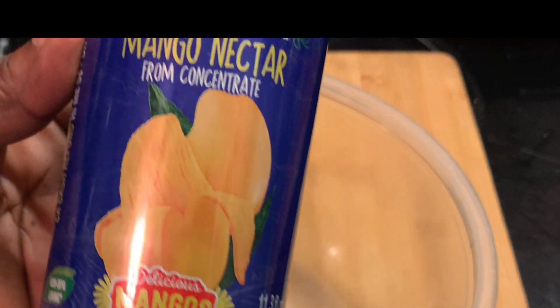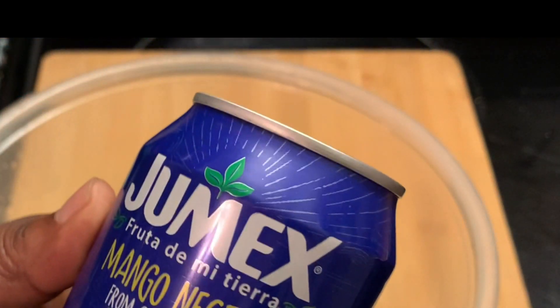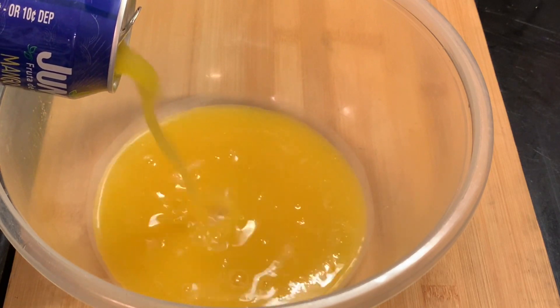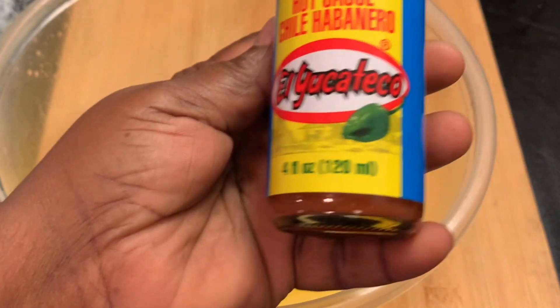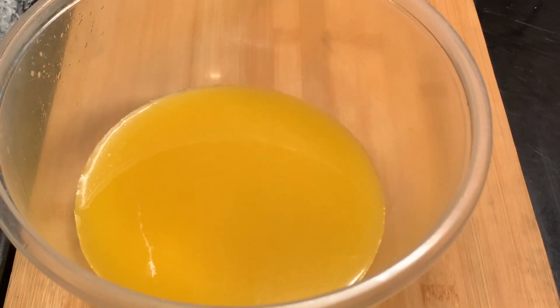Now we're making our sauce. Here I'm showing you I have purchased some mango nectar — or you can use mango juice — habanero sauce, and honey.